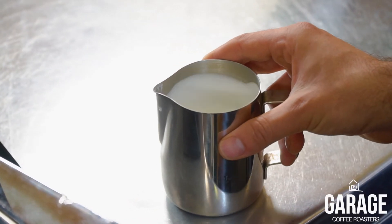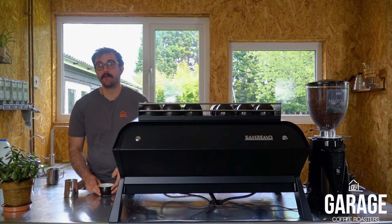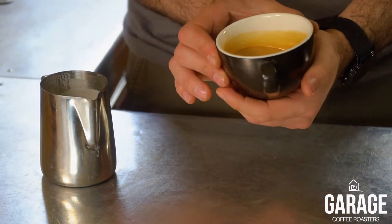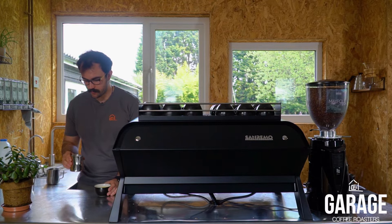The key to good latte art is having excellently textured milk and the technique in which you pour it. For this you want to make sure that you have your espresso, give it a bit of a swirl in the cup just to blend in and get rid of any of those inconsistencies and colour across the top.